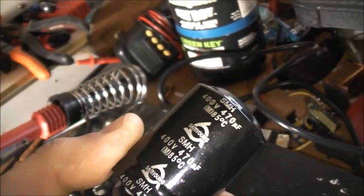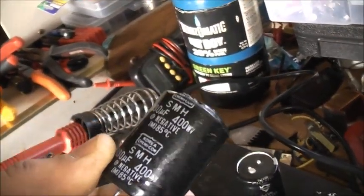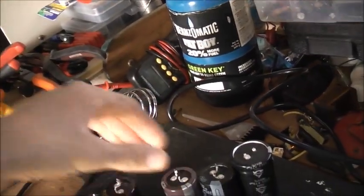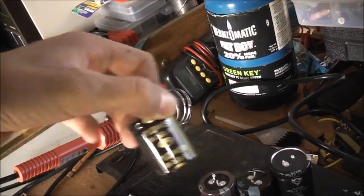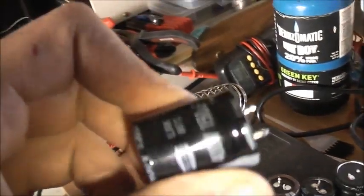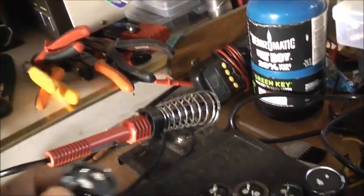So that's a Samyung 400 volt 470 microfarad, a Korea Chemicon 330 microfarad 400 volts, a 450 volt 220 microfarad, another 450 volt 220 microfarad — both Samyung — and this one's a T-brand, 400 volt 150 microfarad.